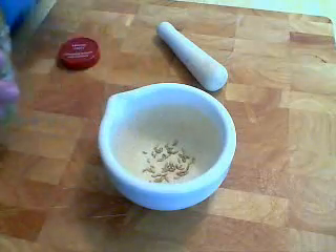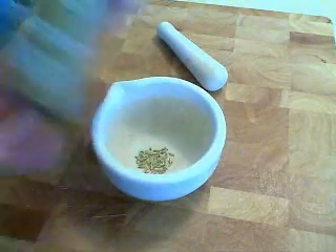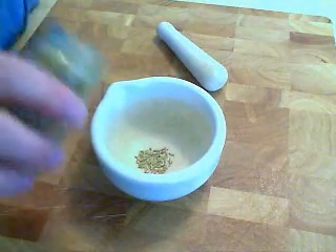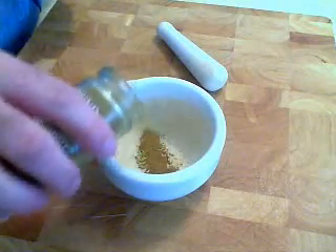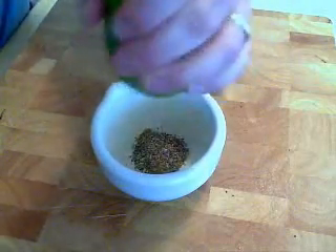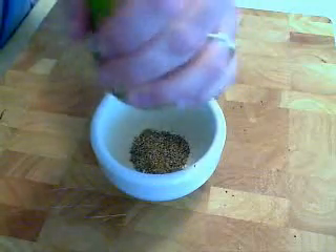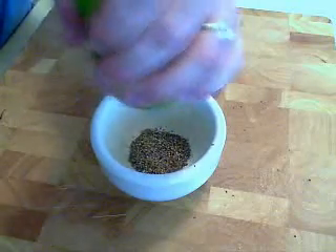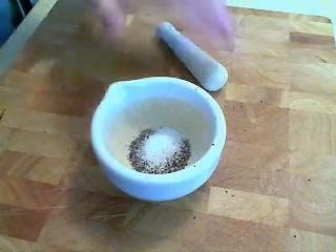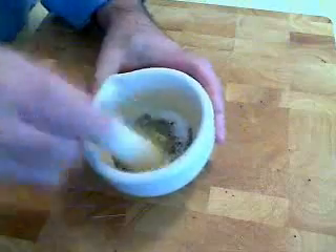Traditionally, before you do your tataki of tuna, you're going to do some kind of marinade or rub. So I'm going to do a dry rub here with some Provençal-style flavorings. I have some dry fennel seed — about a third of a teaspoon — a little shake of cumin, some black pepper — maybe half a teaspoon. All the amounts are on the site. If you're watching on YouTube, check the blog, Food Wishes, for all the details. And then about a teaspoon of salt.